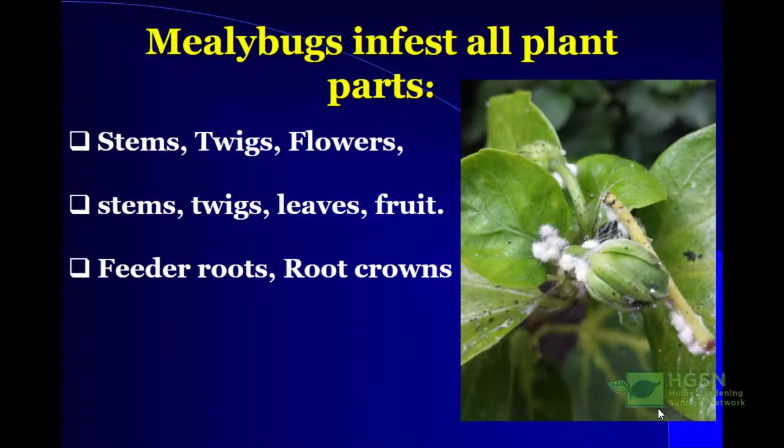Mealybugs will infest all plant parts — they don't discriminate. In this picture you can see them around the flower bud, really a lot of them, which means unfortunately this flower bud will have to be cut off. They'll occur on stems, twigs, flowers, leaves and fruits, on feeder roots and root crowns. So you can find mealybugs everywhere.